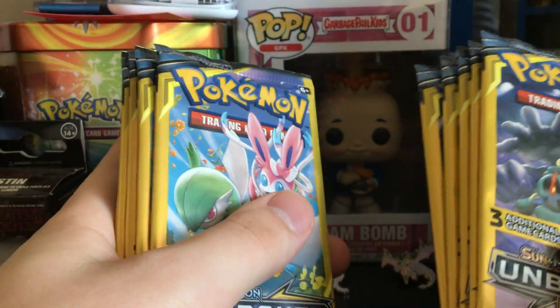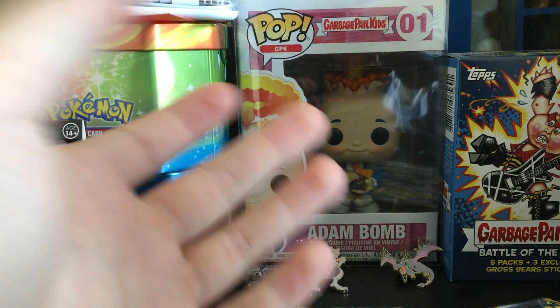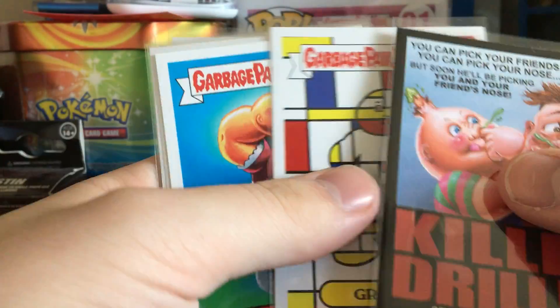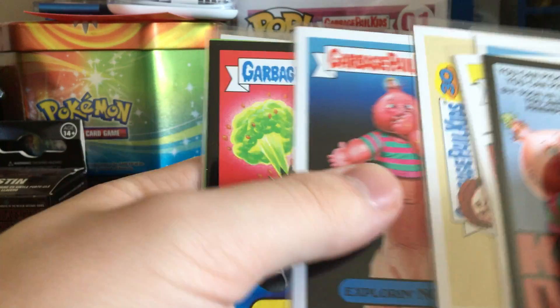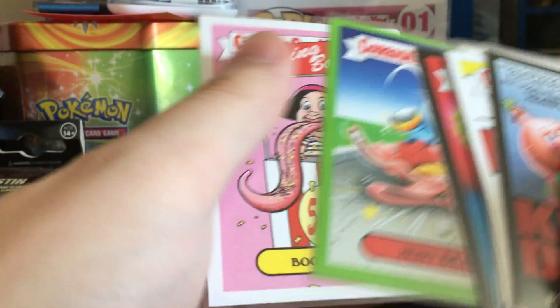If you didn't check out our latest video, we looked at Garbage Pail Kids 30th anniversary cards. If you want to go watch that video, please go watch it — it's up on the channel. It was really fun to make for you guys and I had a great time.